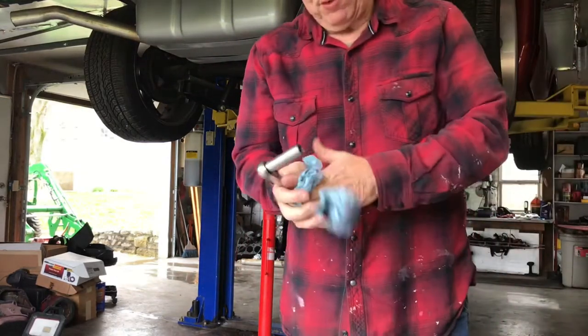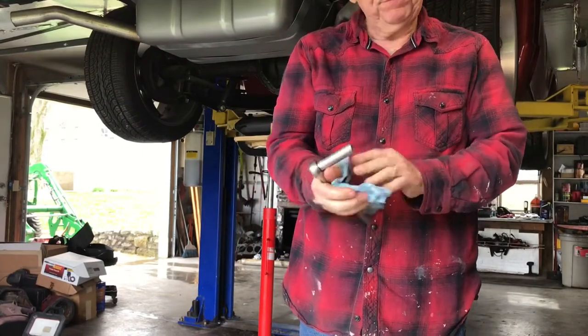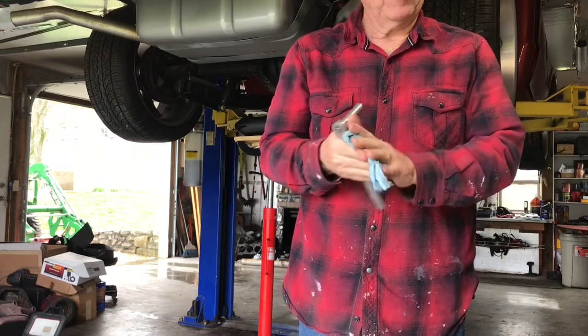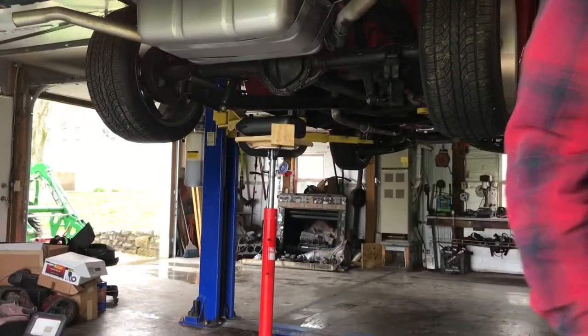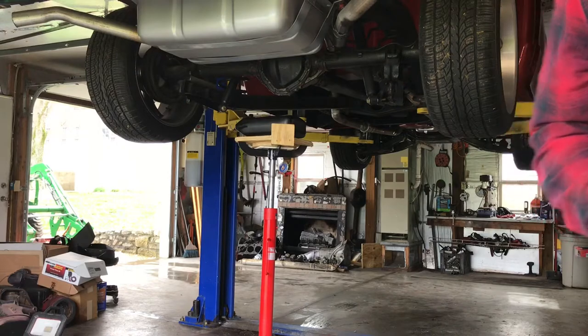I know you're probably wondering why I don't wear gloves. I have work gloves, but when I'm taking bolts out or doing kind of fine work I can't get a hold of anything with gloves on, so I just work with my bare hands when I'm doing certain jobs. But sometimes I do use them.